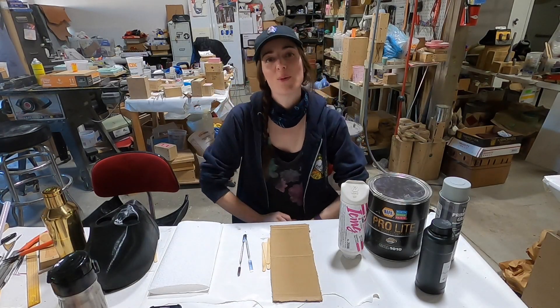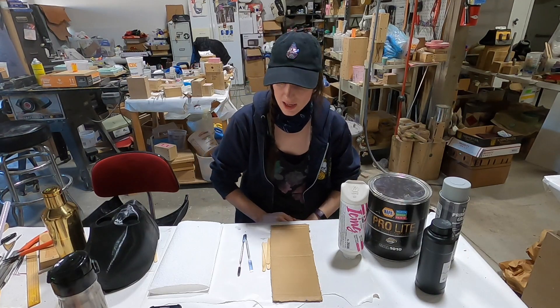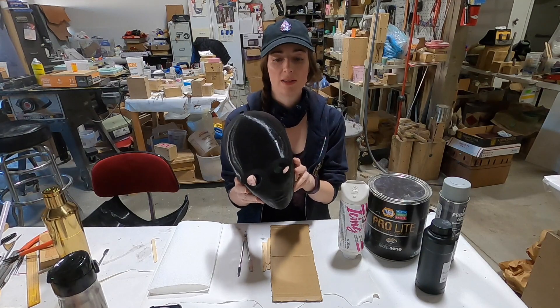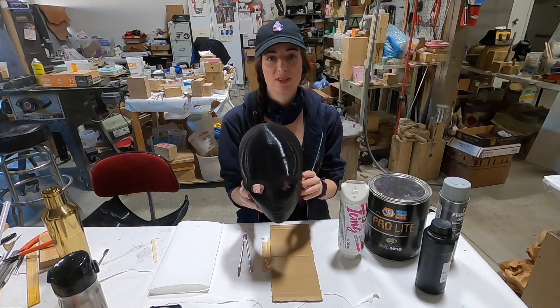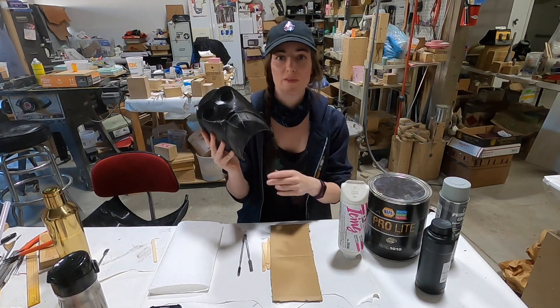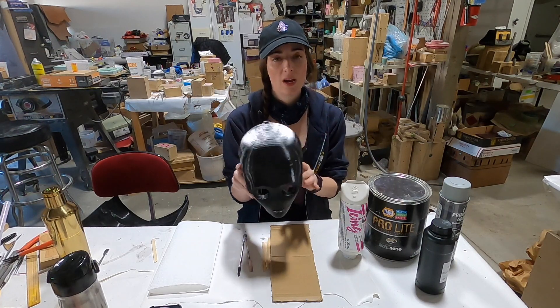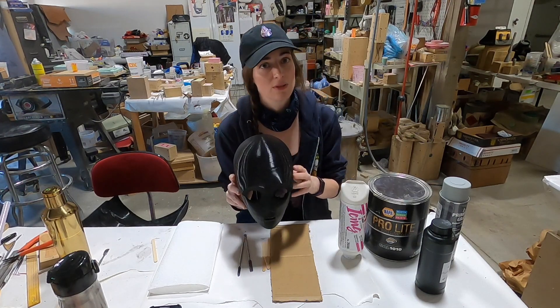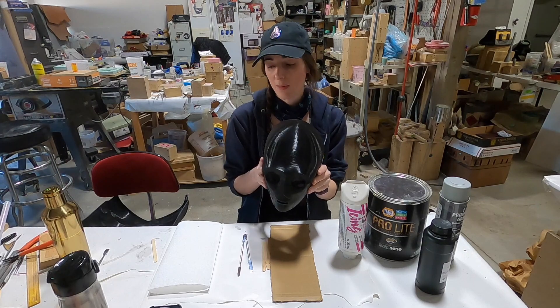Hey everybody! So today I wanted to talk about how I prep my 3D printed parts for painting. I'm going to use this Reject 3PO head. It's got some little blemishes on it, some places where the supports didn't come off very cleanly, so some really good areas to show some of the different techniques I use to fix imperfections and prepare it for the final paint job.